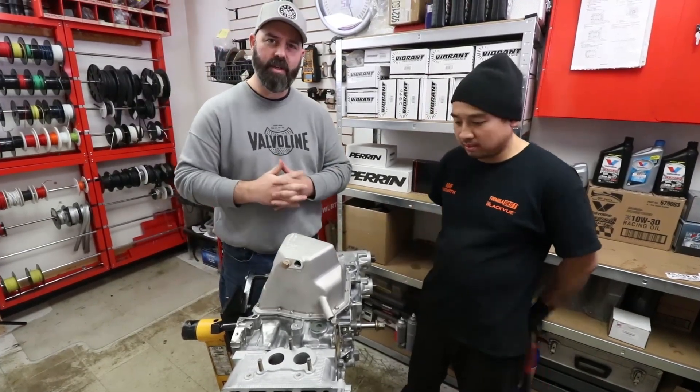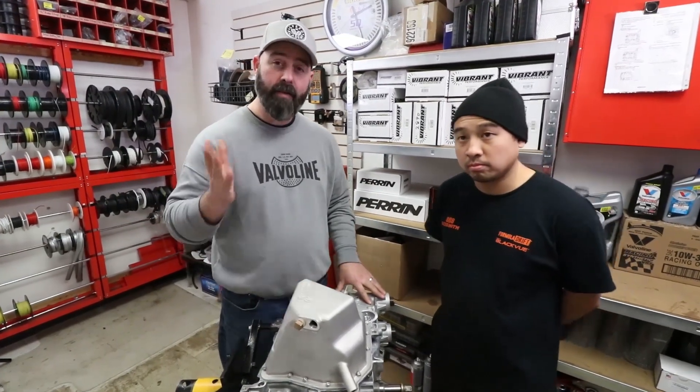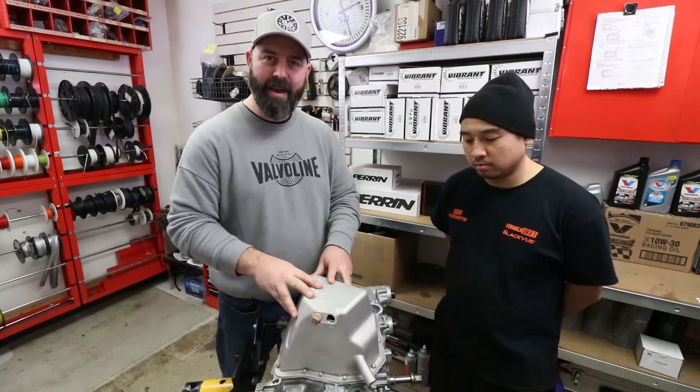Thank you very much for watching everyone, and thank you Valvoline for supporting this series. Be sure to check out teamvalvoline.com for more technical information or information about all their oil products, which we'll be showing you in the next episode.